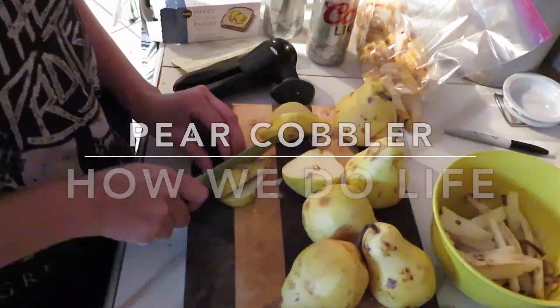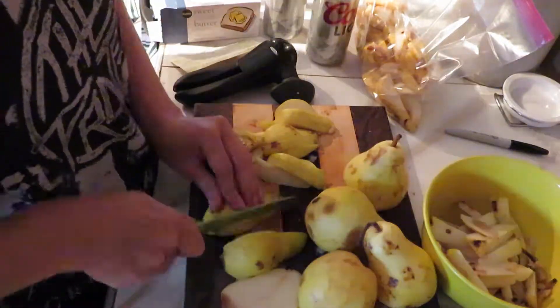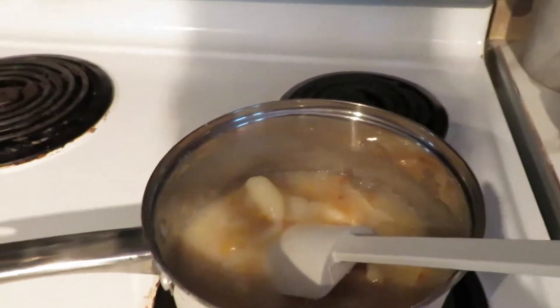Hey guys, welcome back! Today we are going to make a cobbler. This one is going to be a pear cobbler, but you can use any fruit that you want. The recipe will be down below.